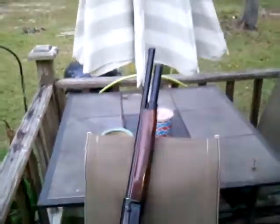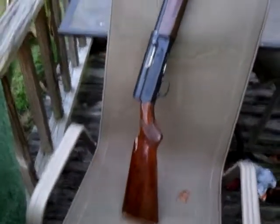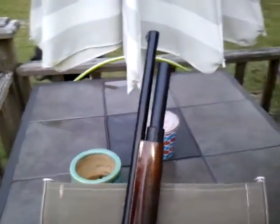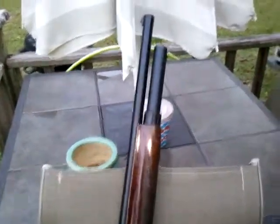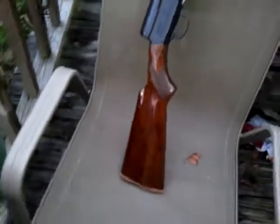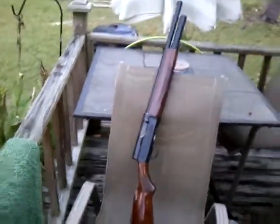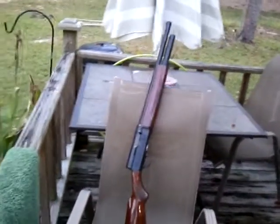Here is my police modification to the Remington 11. As you can see, I've got an extended mag tube installed on that gun. I kind of like it — it looks pretty good. It basically takes it from a standard to a police modification.